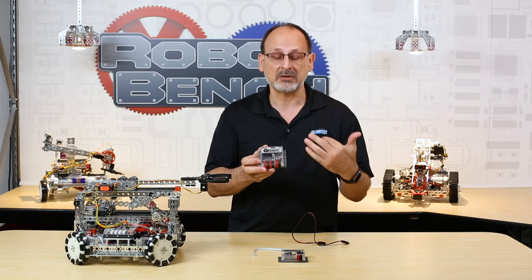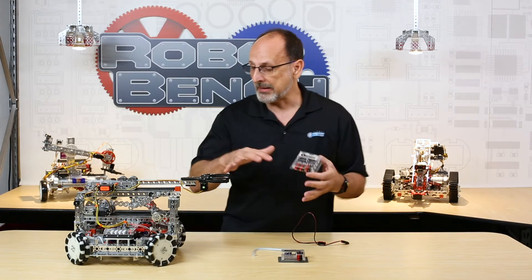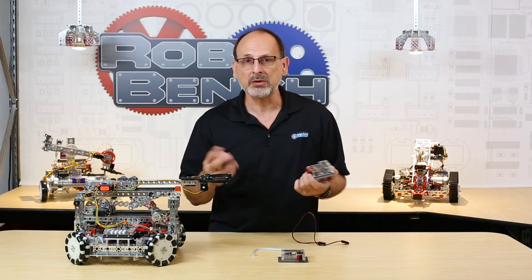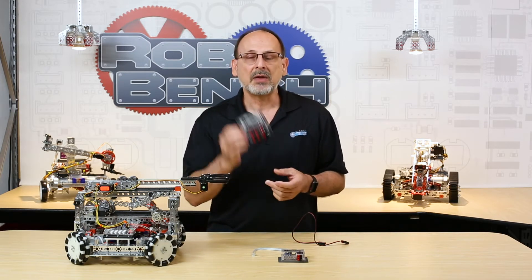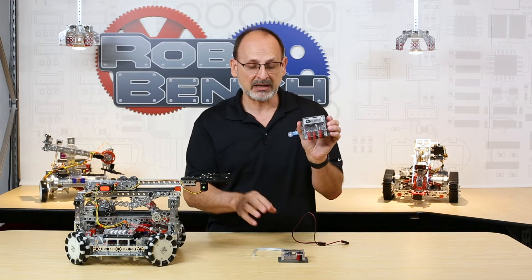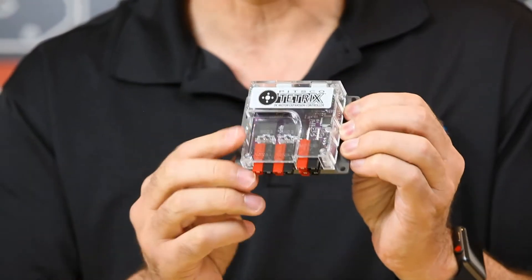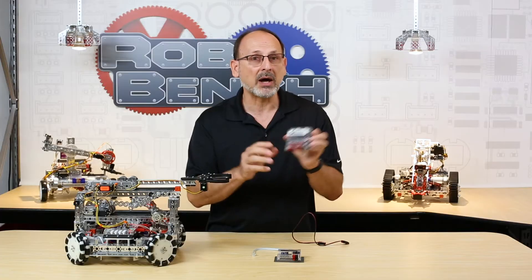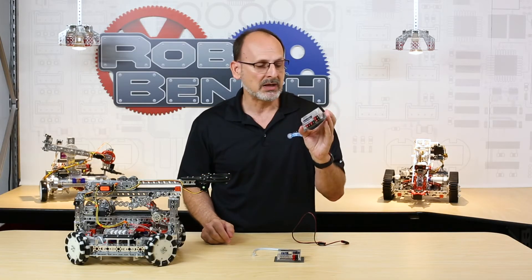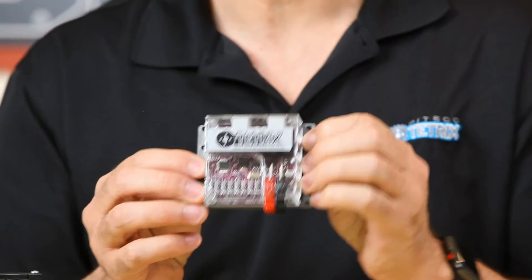If you build robots that you like to be a little more complicated or bigger, sometimes you need more than just two motors or six servos. That's where these come in handy. With the DC expansion box, you can add two motors and two encoder ports. So if you've got four motors you need on your robot, you can add one of these boxes and totally take care of that.